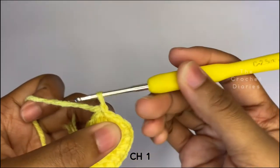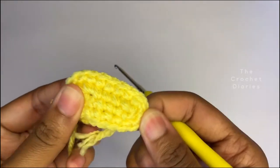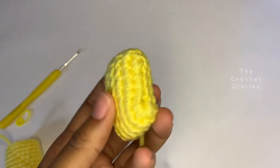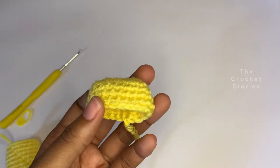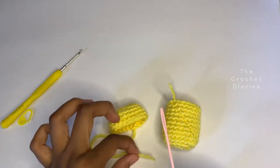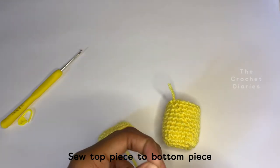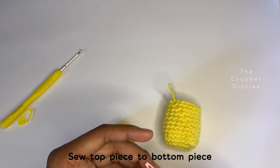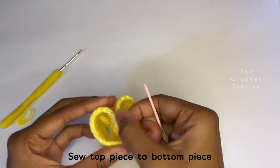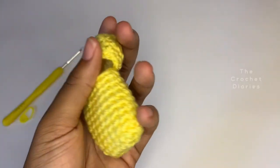Chain one to start row three. Rows three to five are going to be your regular rows, so for the next three rows you're just going to make single crochets all around. Now we're going to sew the top part to the bottom part. Thread your tapestry needle — I'm going to use five stitches to connect it, meaning I'll sew five stitches together. Line it up and put the needle through both pieces and sew it together.